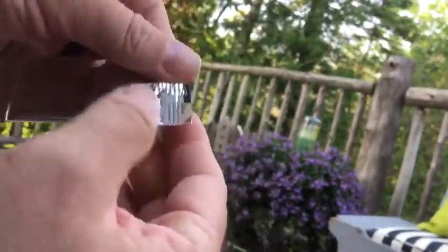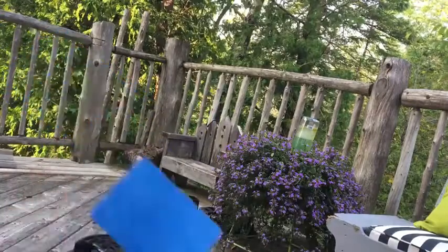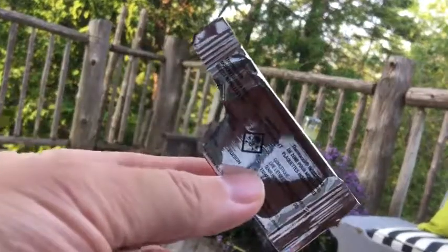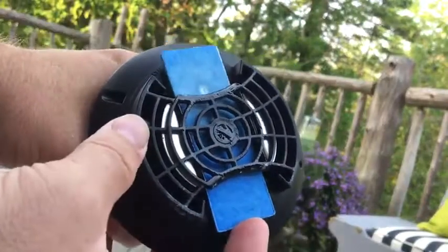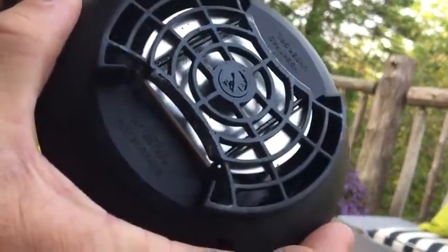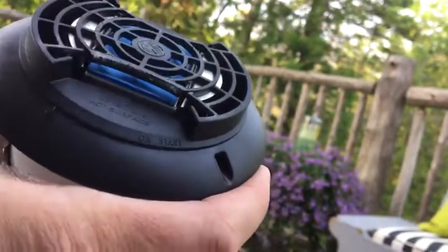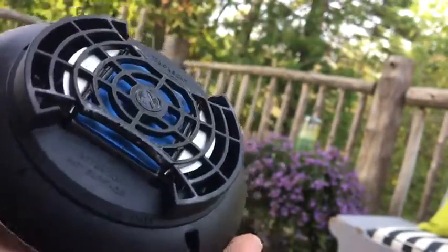Each repellent pad comes in its own package, which is handy — you only have to open one at a time. It doesn't say anywhere in big writing that you shouldn't put this on your hands, but it is poisonous, so I'd suggest washing your hands when you're done putting a pad in. If you already have a pad in there you can push it out with the new one. You just slide the pad inside; there's a heating element — a heated platen — that heats up with the butane and starts to smolder the pad. Sometimes you see smoke coming up; most of the time you don't.